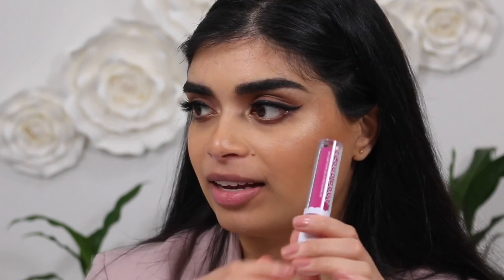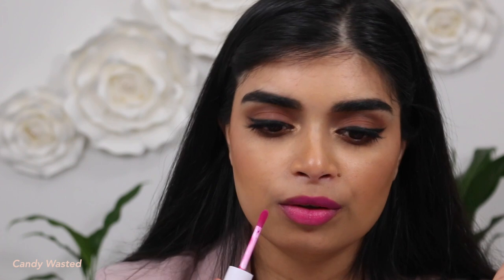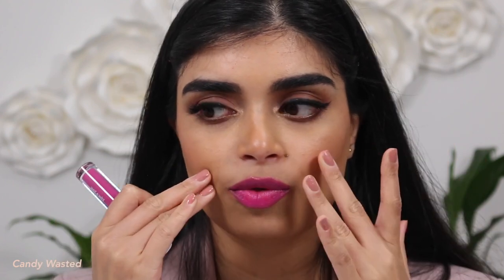Next up is Candy Wasted — it's such a vibrant shade, giving me fuchsia vibes. Between this one and the last one, I think this one's my favorite because it's just more bright and vibrant and in your face. It's a fuchsia with a bit of purple in it. Stunning shade, very vibrant, and comfortable to wear. It's definitely not matte — this is just a really nice formula. Once again, this is Candy Wasted.